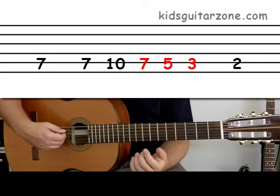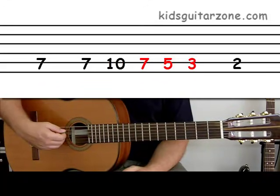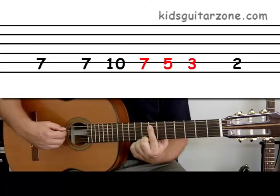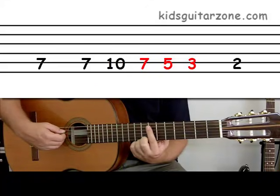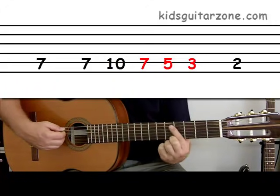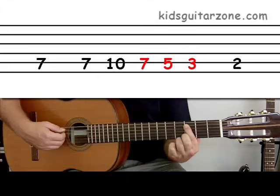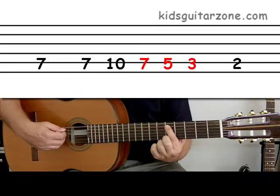Now let's look at the next numbers: seven, five, three. We're going to play seven, then move your first finger down to five, and then down to three. Let's try it — seven, five, three.